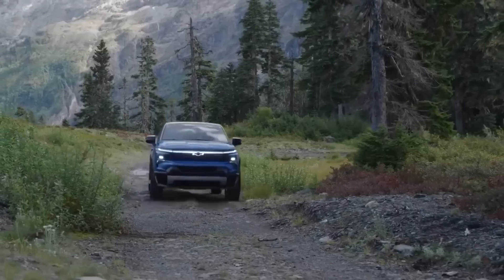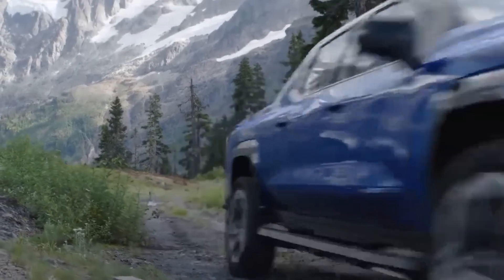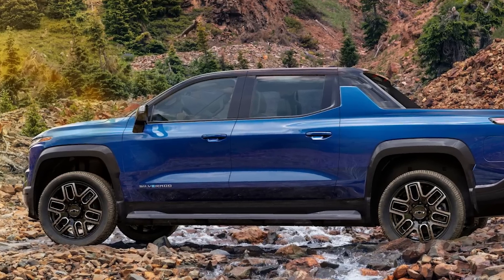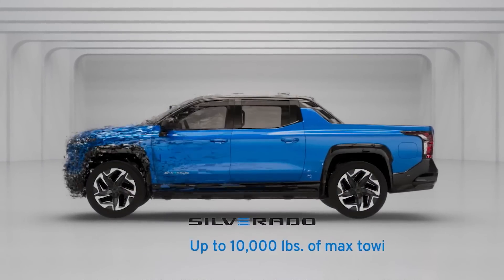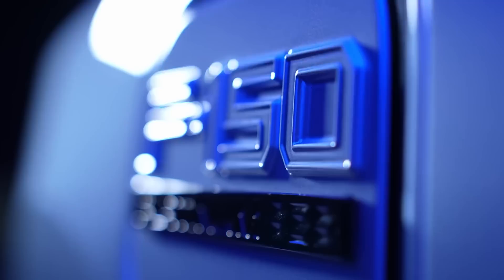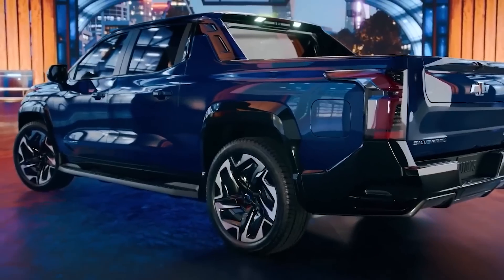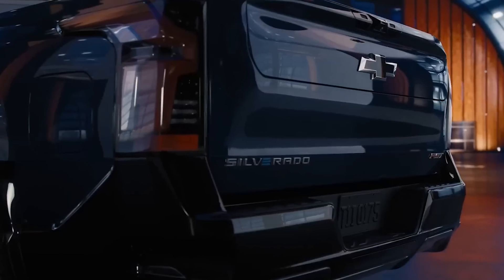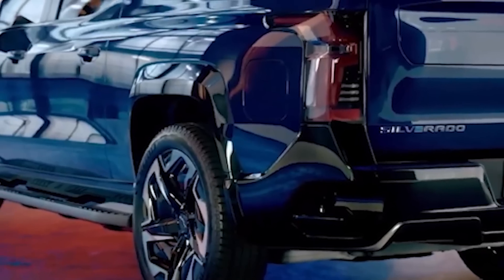Will this new Silverado deliver on performance, functionality, and comfort? It's a big ask. The new Silverado rides on GM's Ultium platform, allowing for more configurability than any gas-powered truck. Unlike its crosstown rival, the F-150 Lightning, Chevy can make better use of its EV technology and capability. So, what can this platform produce?